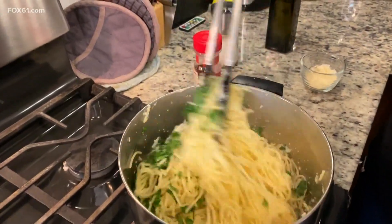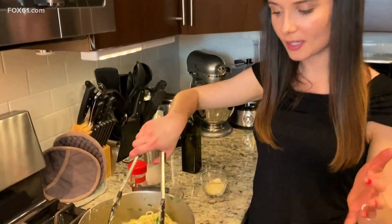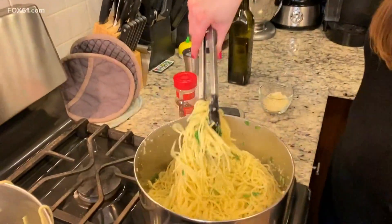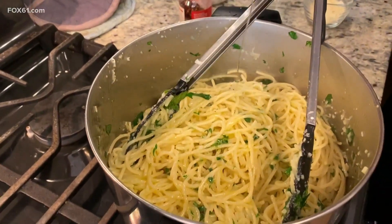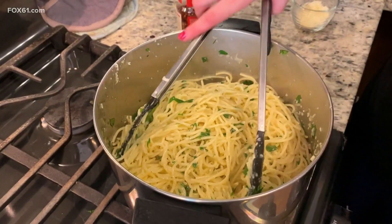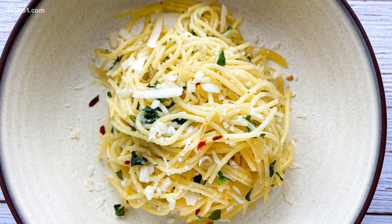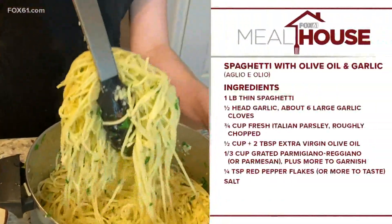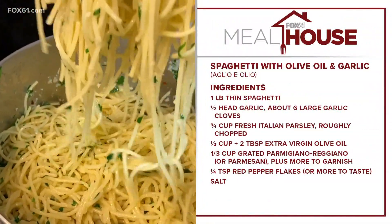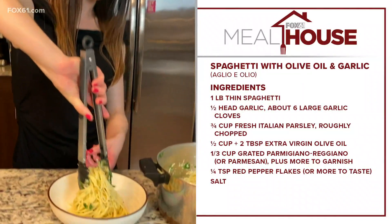You might notice the pasta looks just a touch dry after adding the parsley and cheese, so I'm going to finish it off with maybe a tablespoon more of olive oil. Toss it again — you want it to look a little bit glossy, like this. And it's ready to serve! Our pasta is looking just fabulous. If you could smell this room, you would be in heaven.